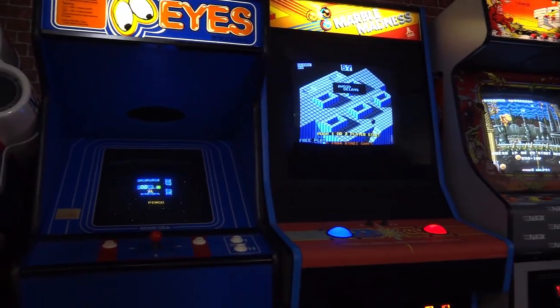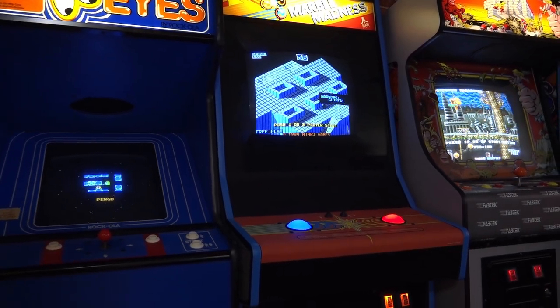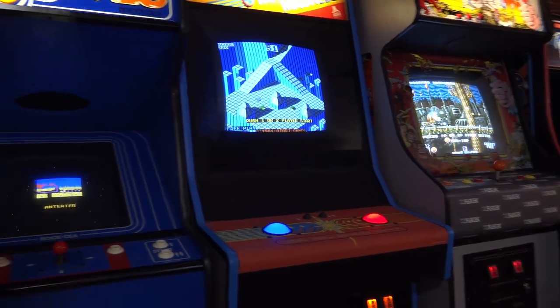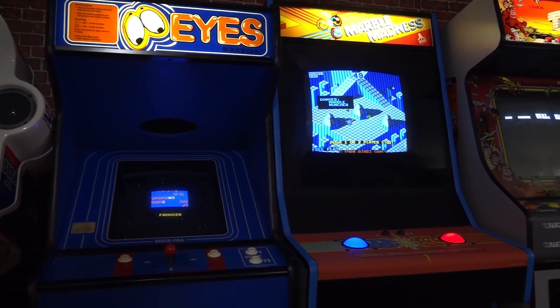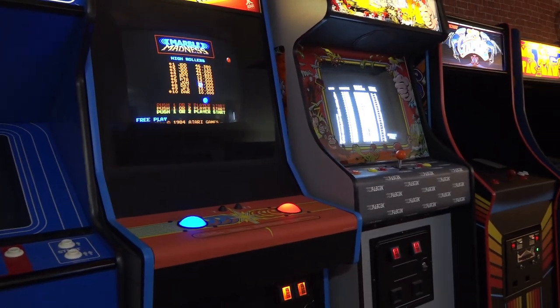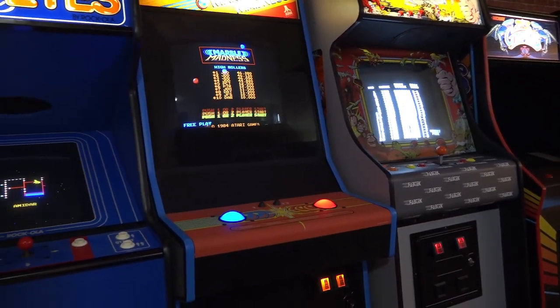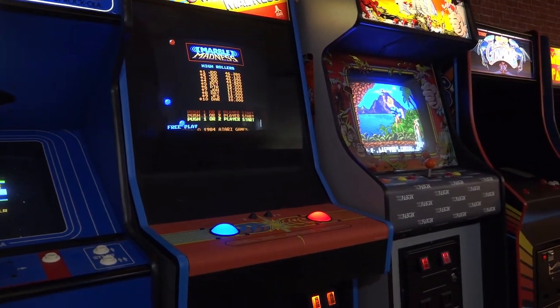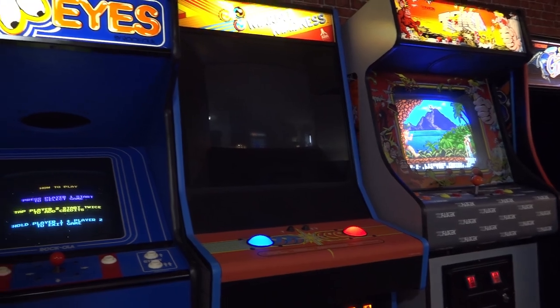Hey, what's up everyone? I hope you're all staying healthy and keeping your sanity during this quarantine. I thought it would be kind of fun to do a little game room update since it's been a few months since I've done an arcade-related video, and a lot has really changed in terms of my layout and how the arcade sits right now.